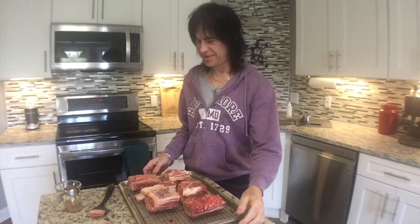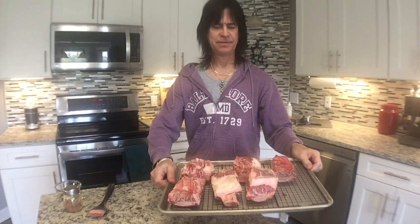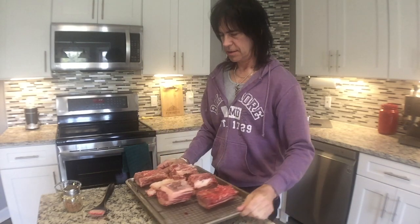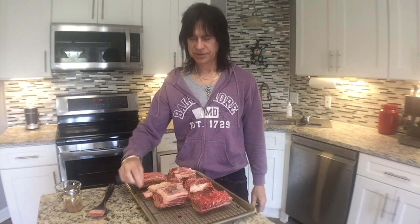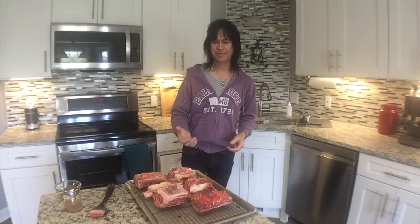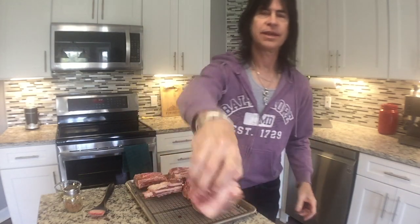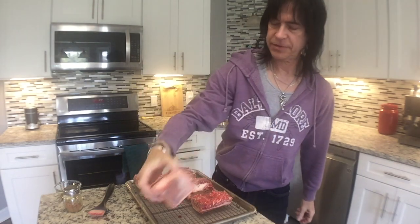Ready for some cooking? Today I'm going to attempt to smoke some beef short ribs. I got them out and trimmed some of the fat. I'm always worried about trimming too much off because some of it almost seems like that's what the top layer is, like this one here. It's like all fat — if I trim that off there's nothing left.